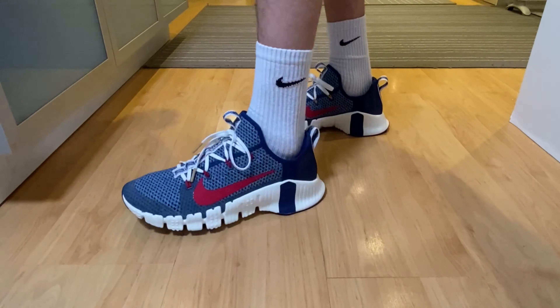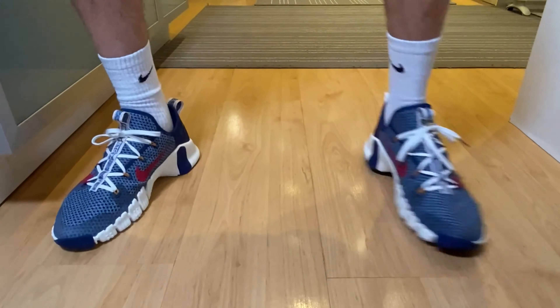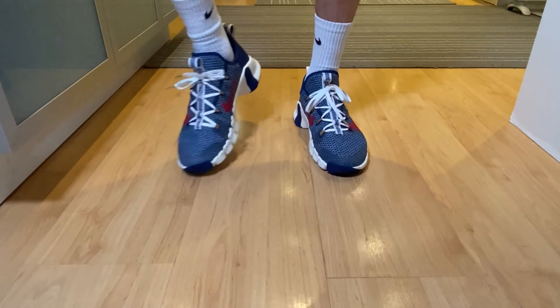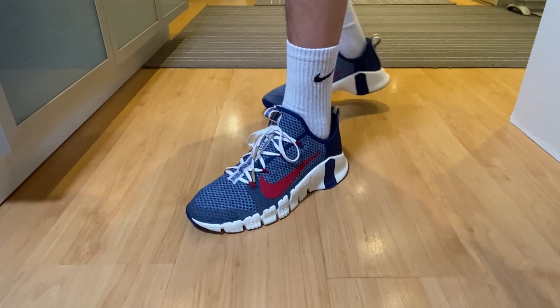So maybe they are good for indoor training where you need to do a lot of movements from side to side, but I will need to take them out for a run to see exactly how I feel them.